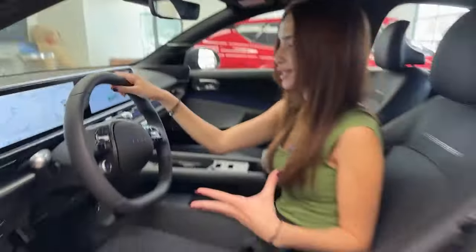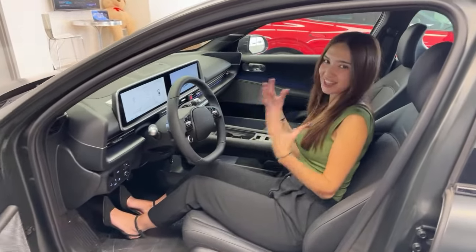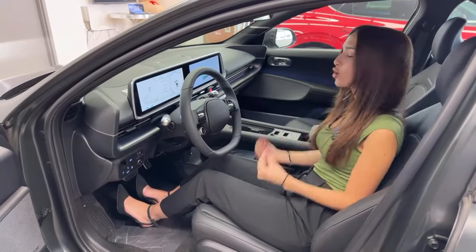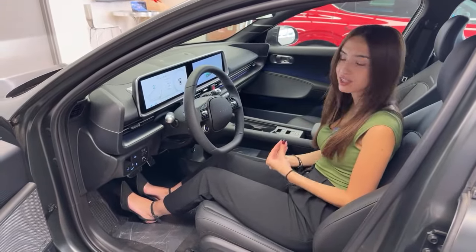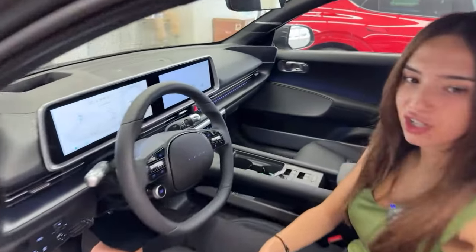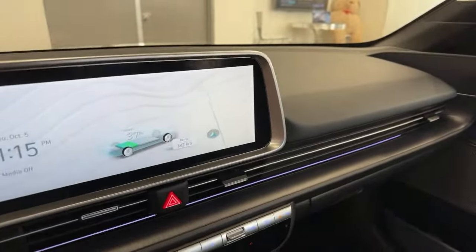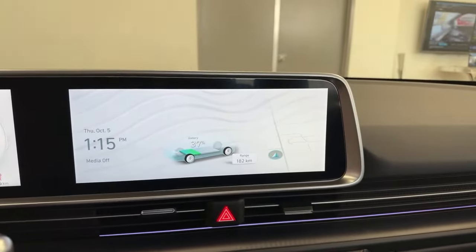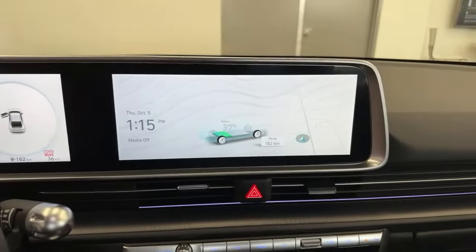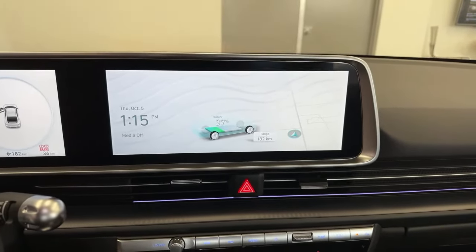Let's talk about the elephant in the room — these screens are massive, but they are so user-friendly. If you're not a techie person, you don't have to be. Hyundai makes it very, very easy. Right now it's on the light setting so everything has a white display. You can also have it in dark mode, which a lot of customers prefer — it gives it a dark look and it's a little bit easier on the eyes.